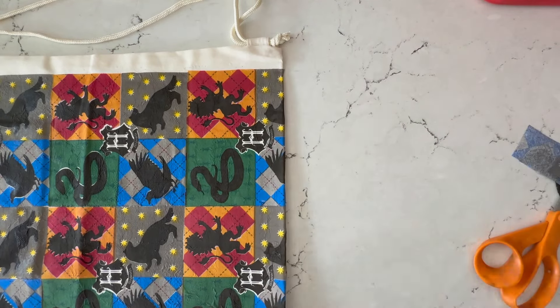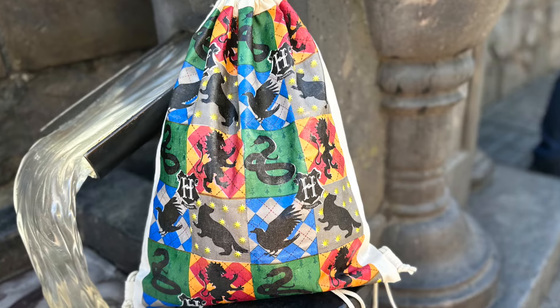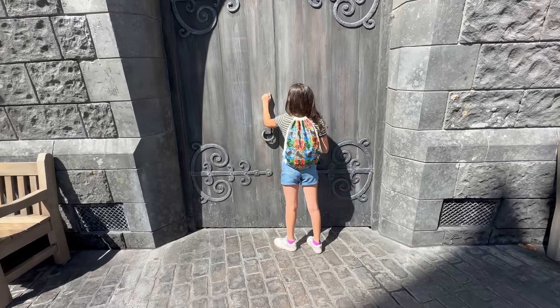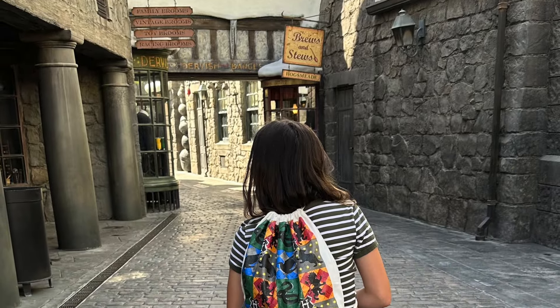Then you'll just trim off the extra, and sometimes I need to add a little bit more Mod Podge just to fill in. Look how cool this turns out when it's all dry — so adorable and customizable for any event.